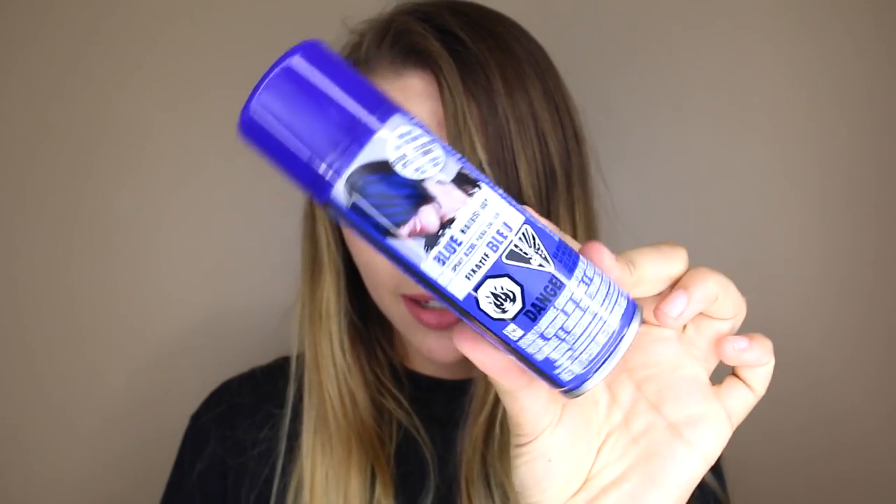If you guys are new to my channel, subscribe down below and give this video a thumbs up for 100-plus layers slash coats videos. I am taking this blue colored hairspray and this pink one as well — they're both temporary — so I'm going to have half and half on my head. I'm taking half of my hair and making it pink, and the other half blue with colored hairspray.